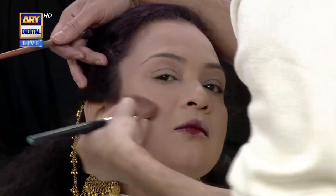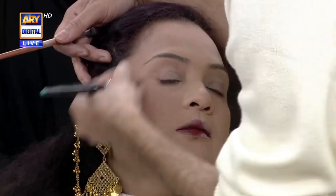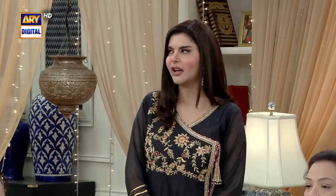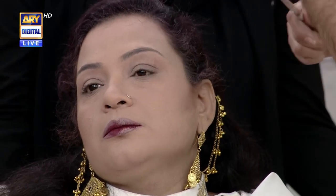We will blend in the front. When you go to the wedding, it is not good — people are looking at it. We will blend in the other side. We will make a line like this and make sure to keep the line clean.